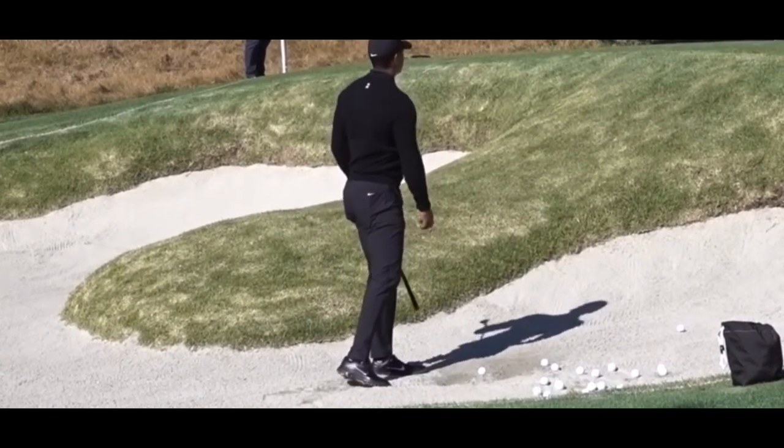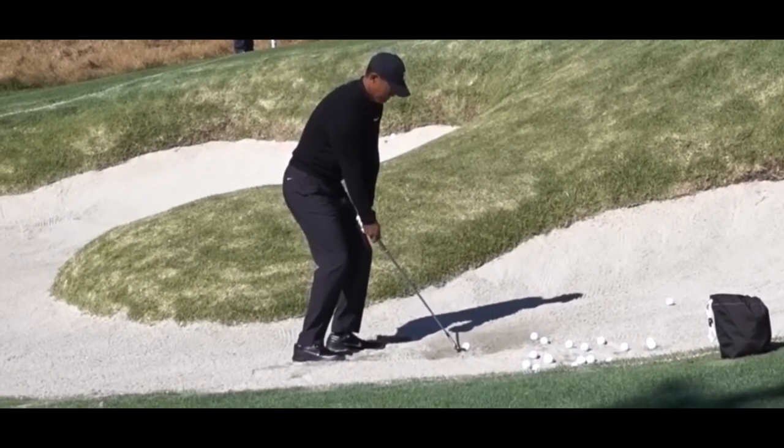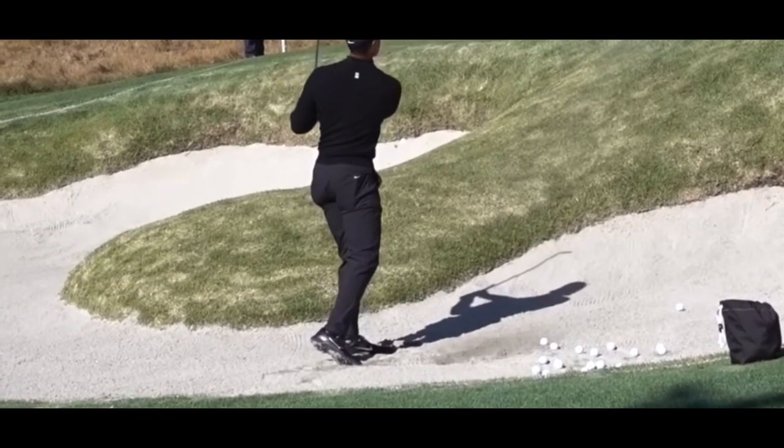This is a lower shot — it's got to go up a little bit but it's a lower shot, so it's a lower finish. Notice how he swings more around his body, just like all the other videos we do.